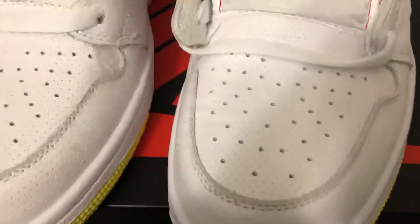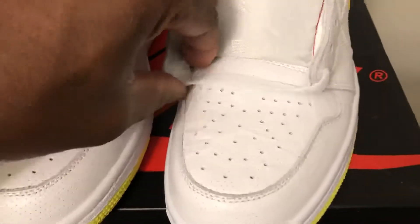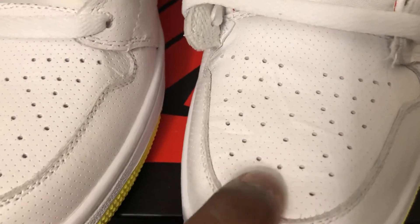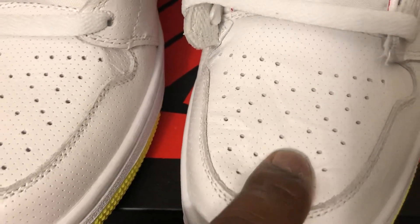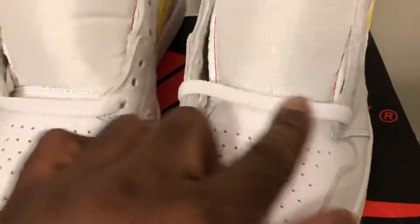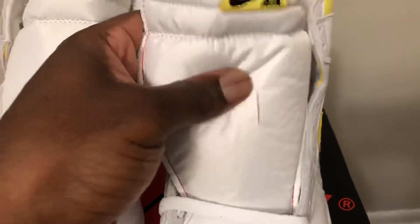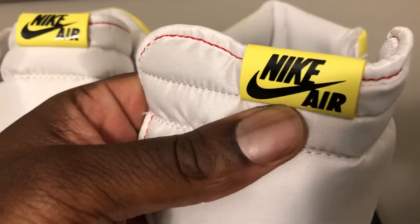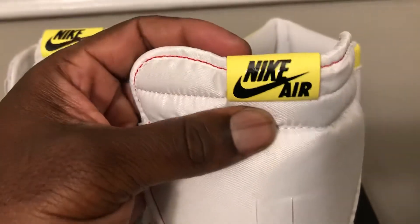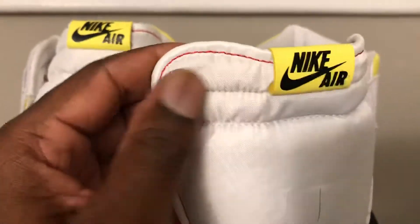All right, there you go — Nike First Class Jordan, white and yellow colorway. As you can see the detail in here, it looks like it's got like some veins in it and puncture holes. The toe box is nice and soft, steel tumble assembled leather. You can see the crinkling. White laces, got your soft tongue material, Nike Air — it's a glossy Nike Air, you can see the light shine on it, and red stitching around the edge of the tongue.